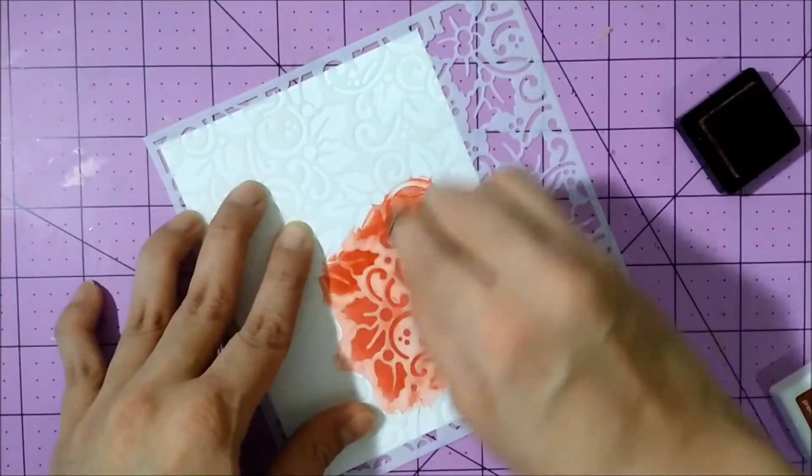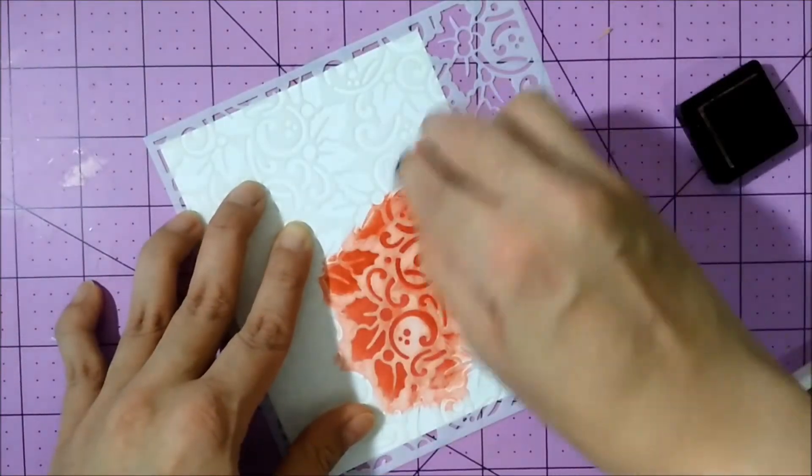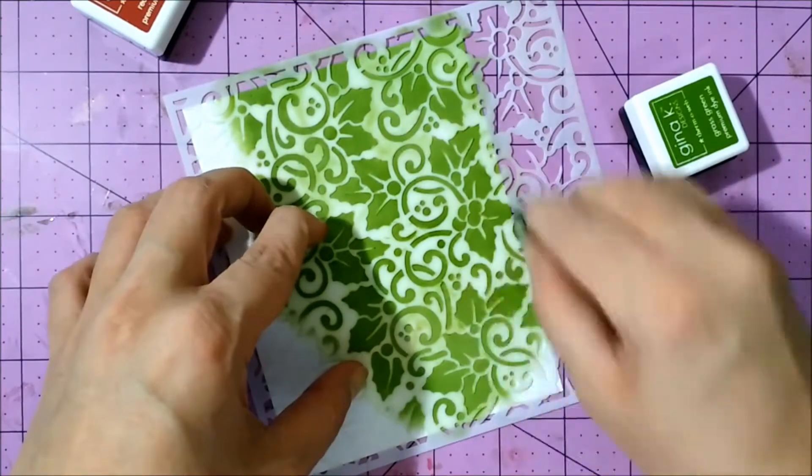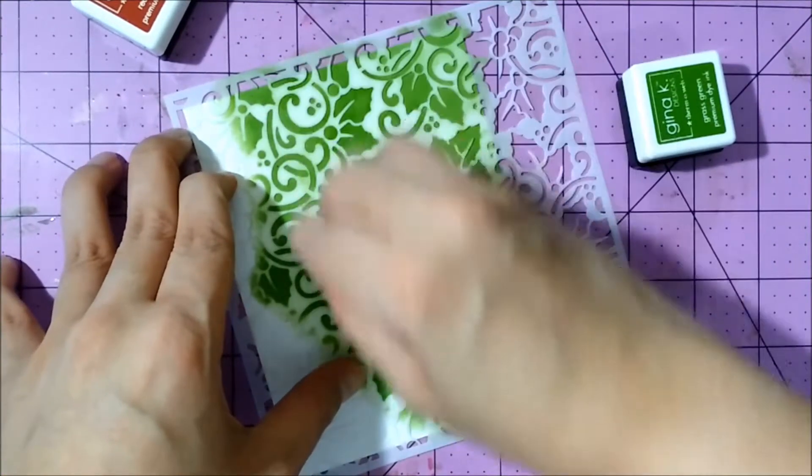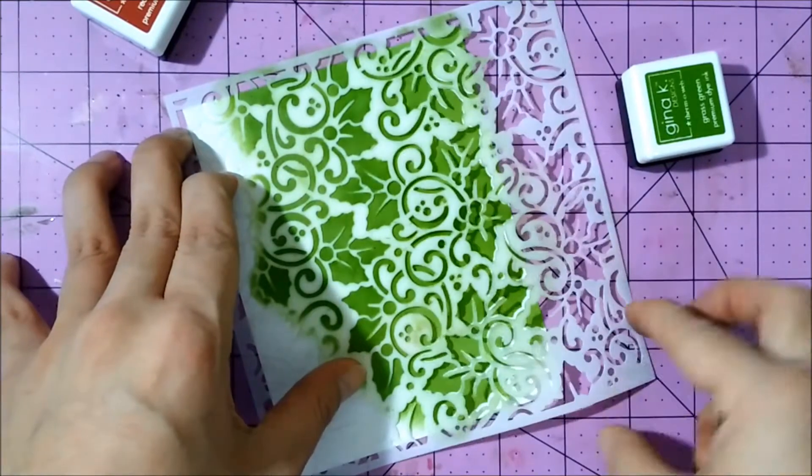I start out by inking some backgrounds. Here I'm using red velvet premium dye ink, and then I decided to go ahead and use grass green instead, and I'm going to be working with this beautiful green background.